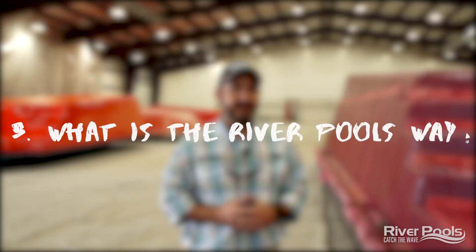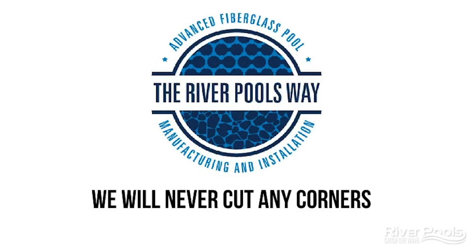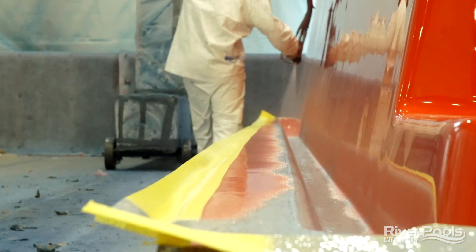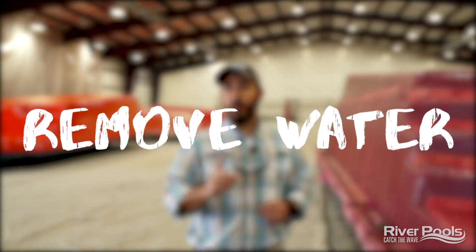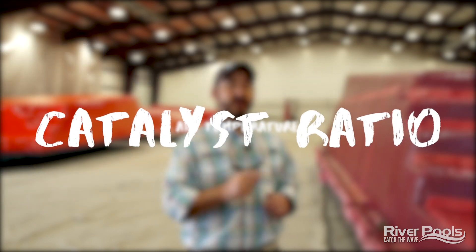Which brings us to our last question: when it comes to manufacturing, what exactly is the River Pools way? In short, it's our commitment to you that we're not going to cut corners at any point to save time or money. It's our series of best practices to promote polymerization to the fullest extent possible in an effort to produce the most durable and long-lasting gel coat finish a fiberglass pool could possibly have. There are three elements: removing any and all water from our compressed air system, the air temperature, and the catalyst ratio. Let's head over to our compressed air system and show you precisely how we ensure that all the water is removed from those airlines.